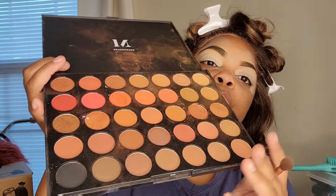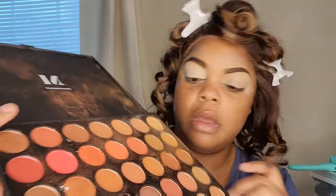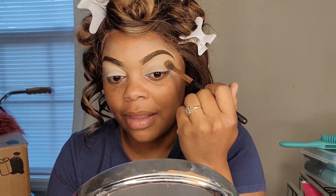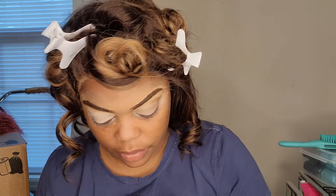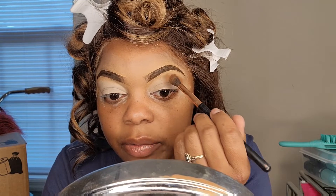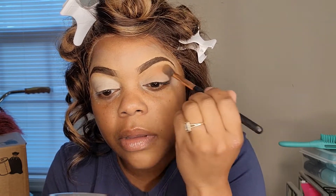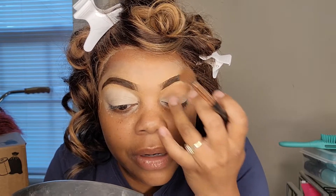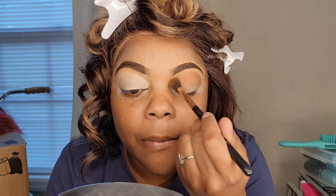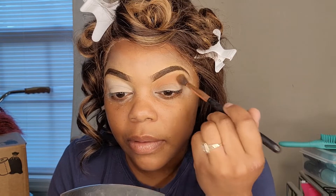I don't know what look I'm going for exactly, but I want something kind of smoky and glam. So I'm going to go in with a light brown. I'm going in with this brown right here — this is a Morphe palette. That's a little too dark for my transition color, so I'll use one that's a little lighter. I'm satisfied with that — now I'm going to do the other eye and I'll be right back.